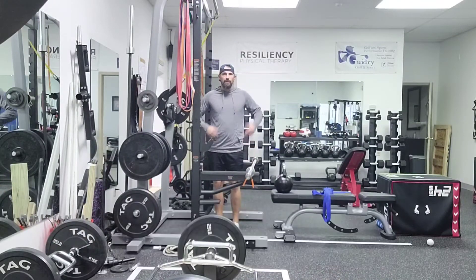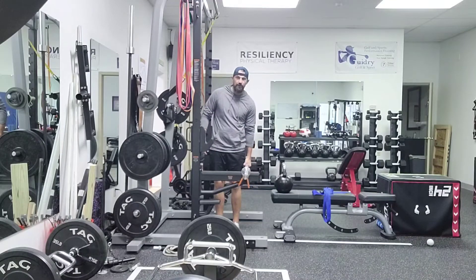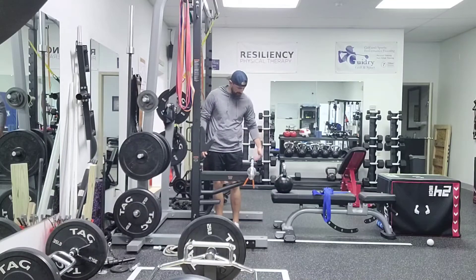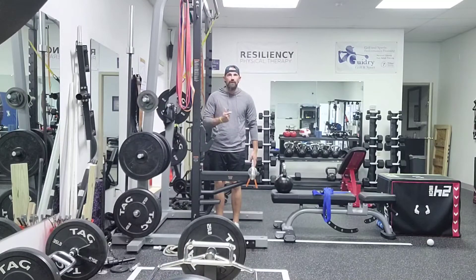Hey there, Dr. JP Guidry here. I'm going to be demonstrating a little isometric side bending hold. We can do this a couple ways. First, it's going to be with a barbell. We want to make sure we're grabbing the center of the barbell. This is going to be a great challenge for our grip and our core.